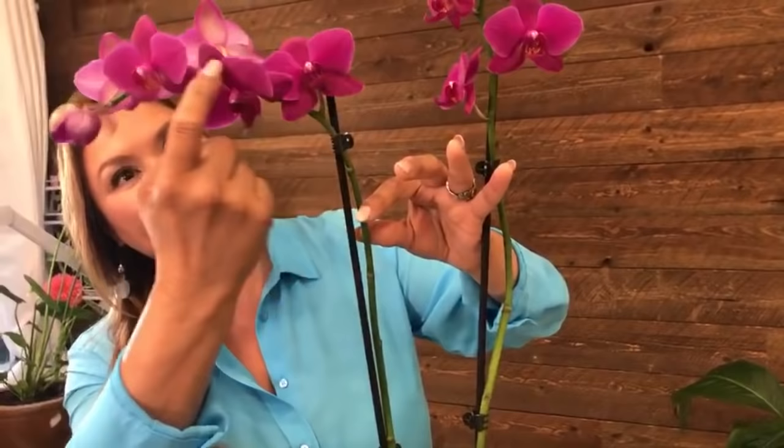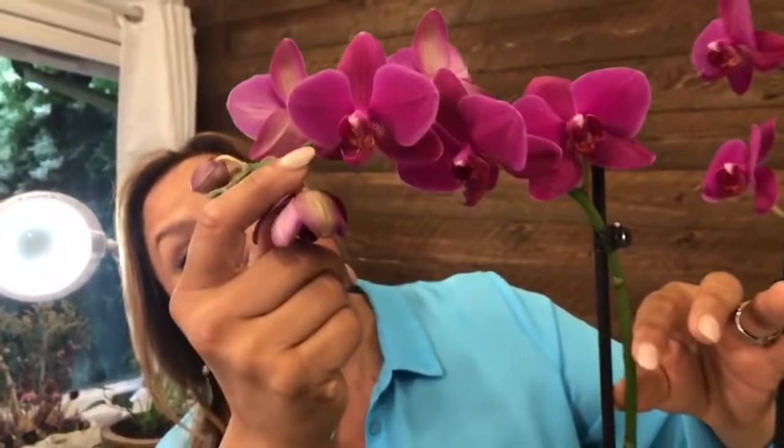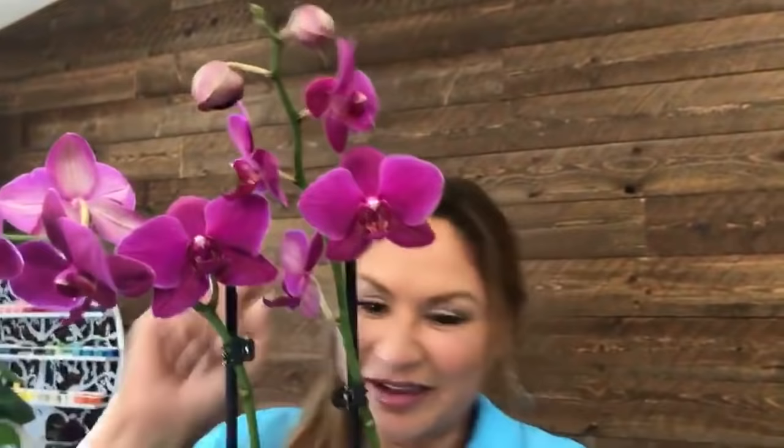Phalaenopsis orchids start to flower from the bottom first, so this is the oldest flower on the stem, then this one, then this one. Look — this one is open, that's beautiful, but I only have one little bud. If you just received this on Sunday, there's not much time to enjoy it. When selecting orchids, you'll find them totally open with three or four gorgeous stems, but just make sure there are some buds for mom to enjoy.